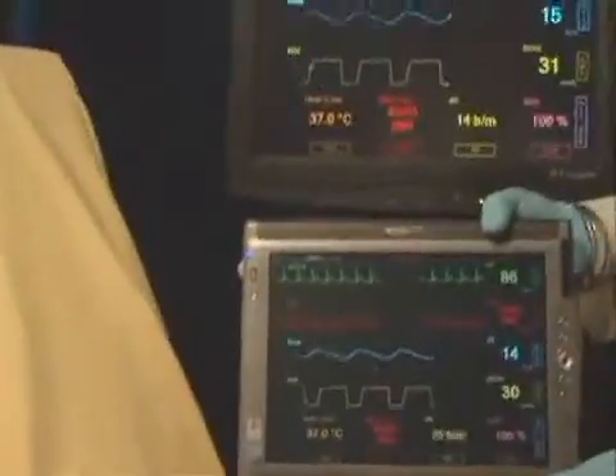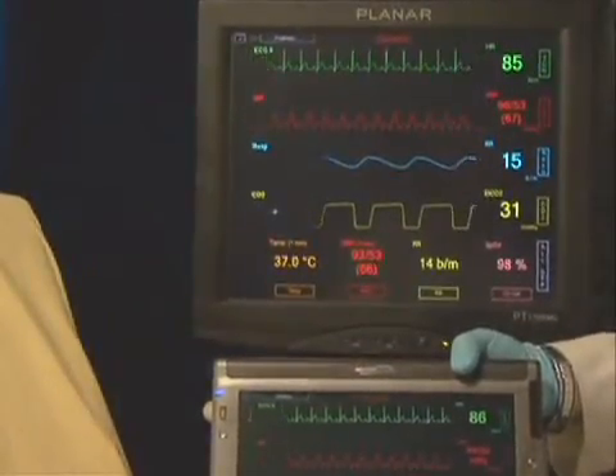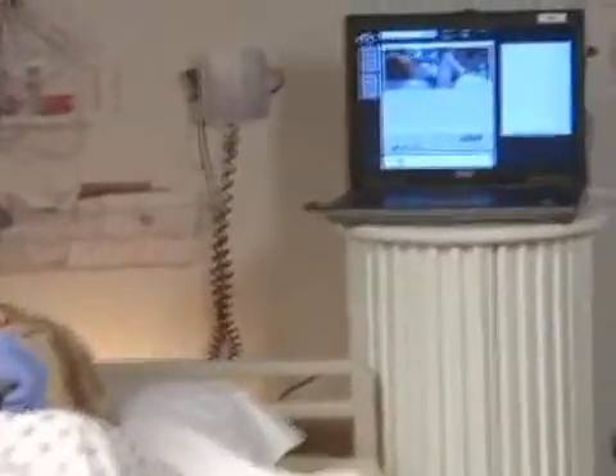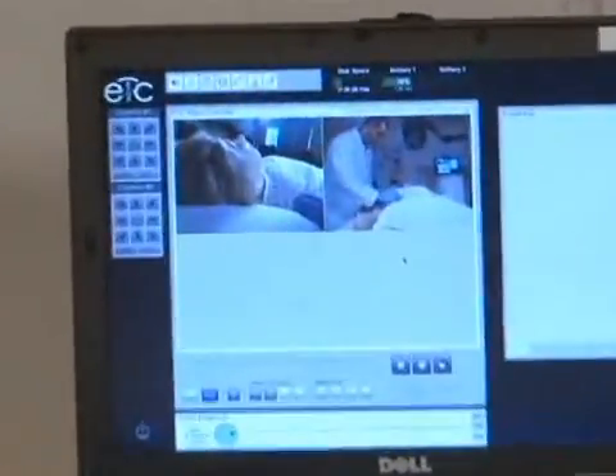For additional realism, virtual vital sign monitors are available in both fixed and mobile formats. The simulation experience can be enhanced with the use of a compatible audio-visual system, like KB Port, Beeline, and EMS.